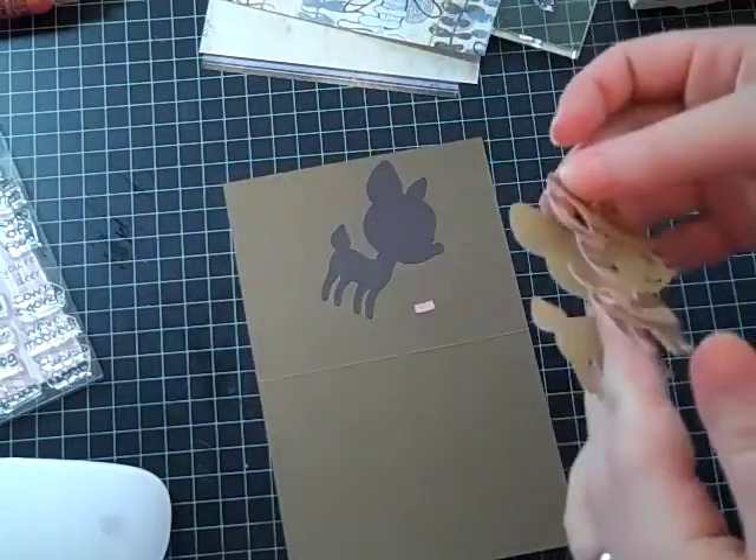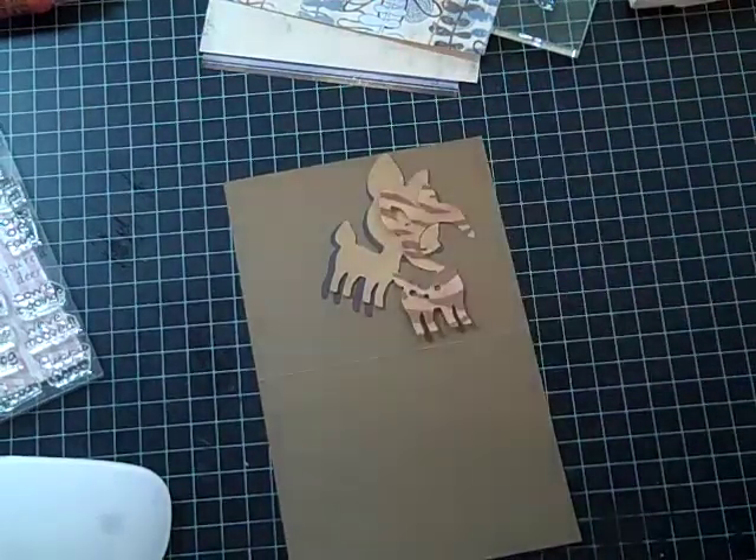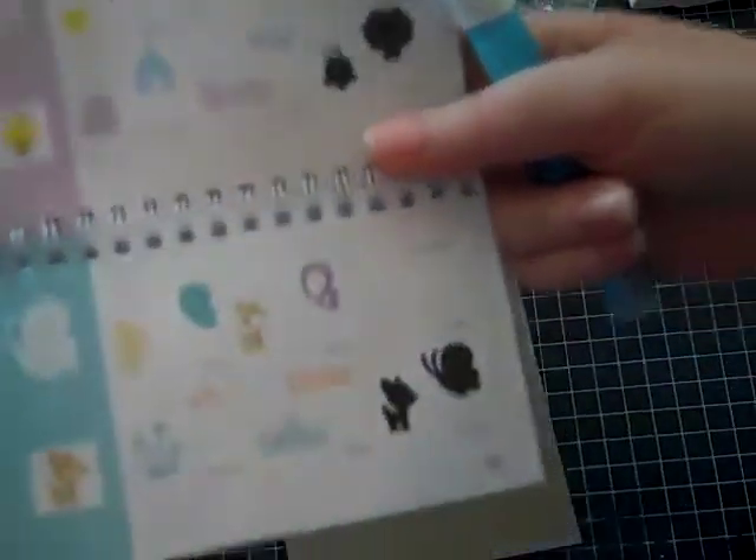I cut out this little deer guy from Create a Critter on page 69. Cute little fellow!